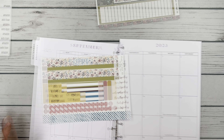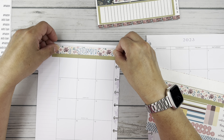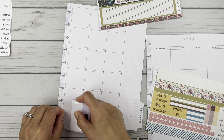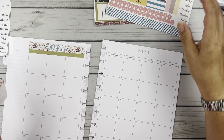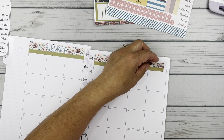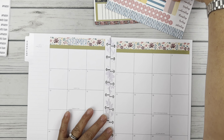Let's start off by setting up this monthly view and we'll get the washi going. I'm going to take this and try to kind of center September in the middle, and then we'll just trim the ends off. I might have to use some of those leftover pieces because this might not be long enough, so I'll put this here and then use this little bit to fill in that little bit at the end. Perfect — you don't even really see that.